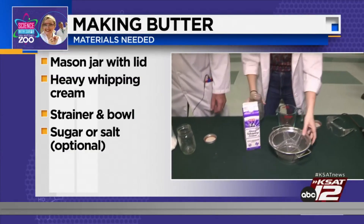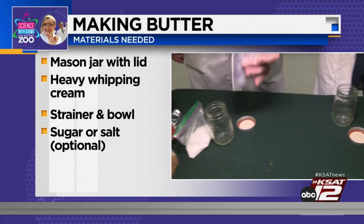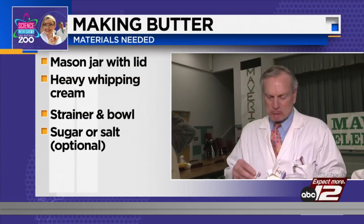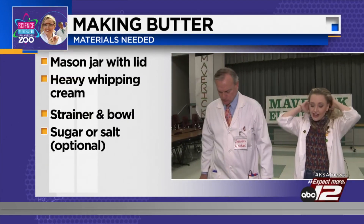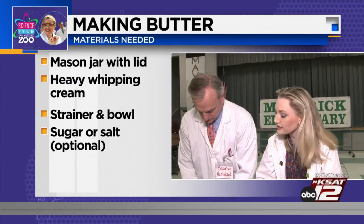So we're going to make some butter. What you're going to need is a mason jar with a lid and heavy cream. That is heavy cream — and it's not pleasant to drink by itself. That's pretty heavy. And your options: a strainer and a bowl to separate the buttermilk from the butter, and sugar or salt.